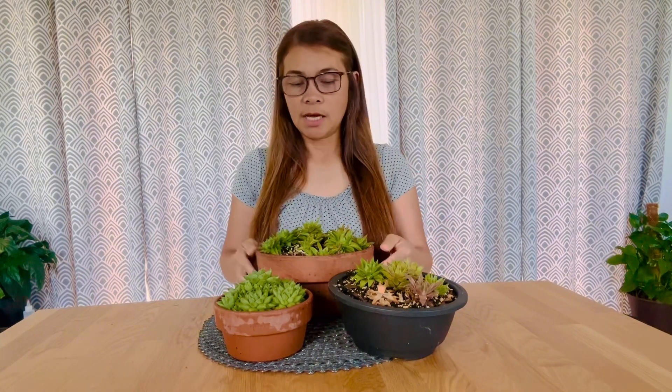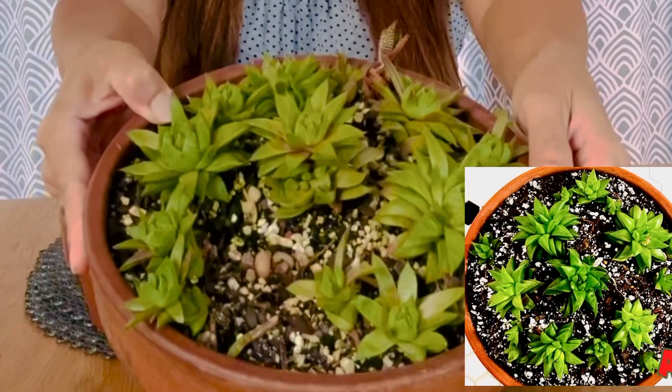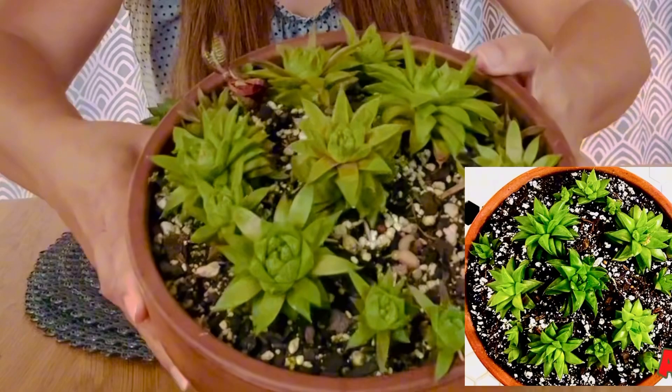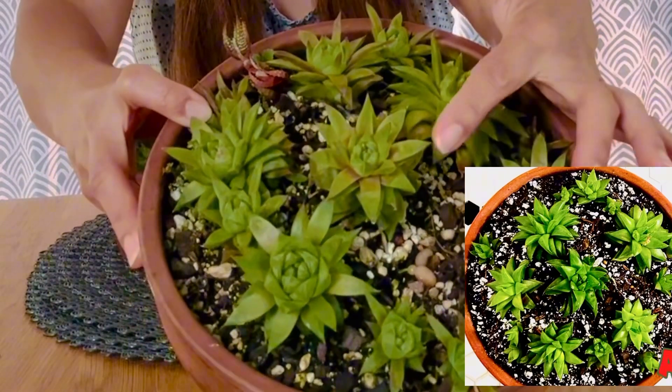This footage is from about four months ago when I did a video about these plants — they are the same plants. This is the biggest one I showed you before. You can see the difference in the petals: the rosette seems very compacted and the rosettes they're forming are really nice.